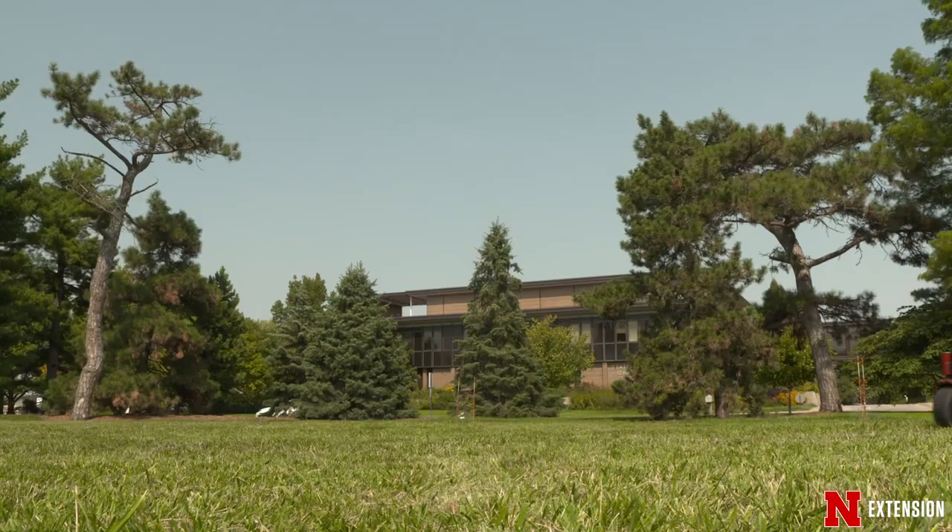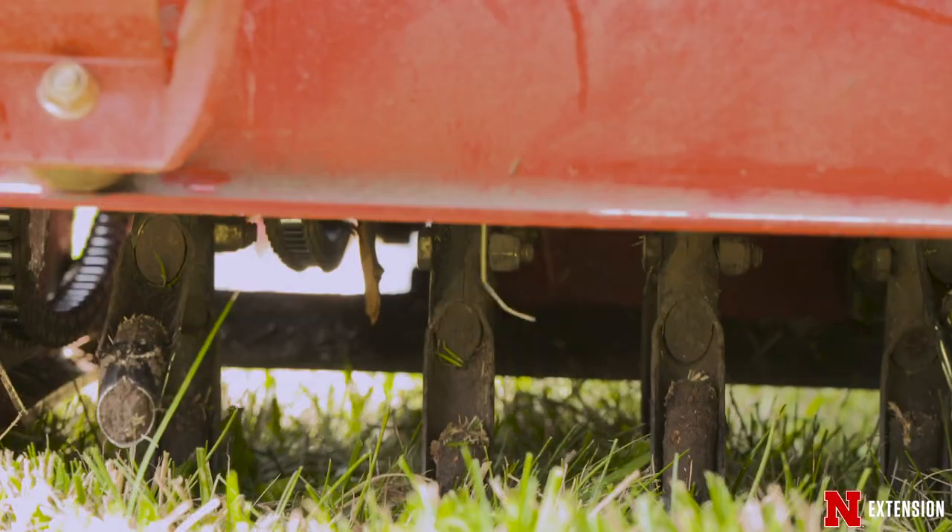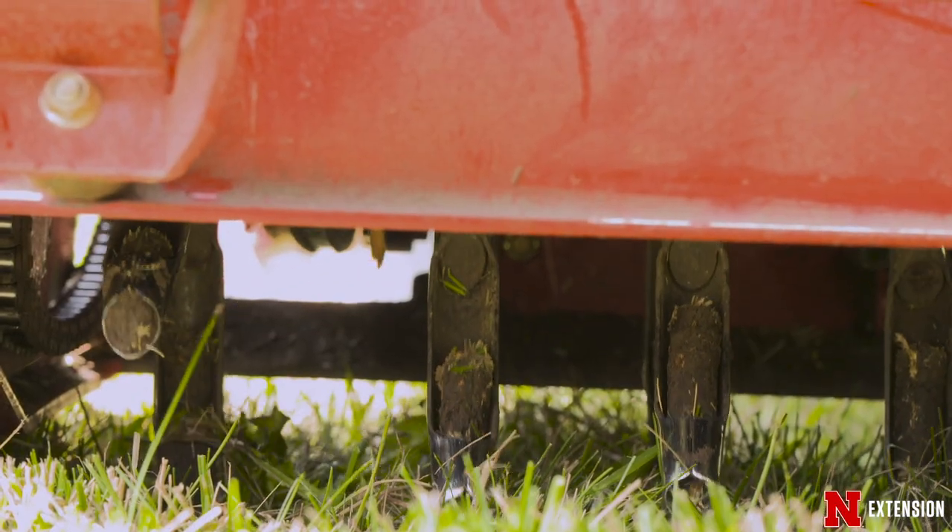Also, the other nice thing about doing it in the fall is we're able to do some fertilizing afterwards. If you do have some thin turf and you want to do some overseeding, it's a great time to do it right then.